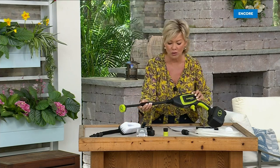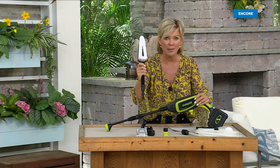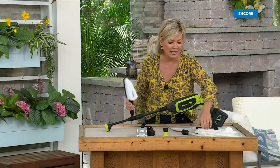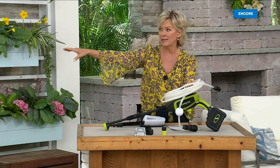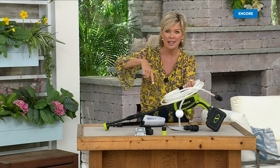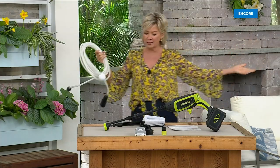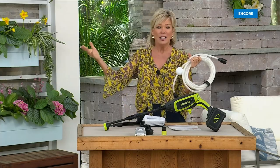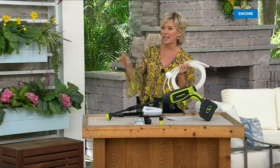You're getting two wands — one gives you multiple spray settings, and this is what you'll use for your vehicle. You also get the extension hose that allows you to not be tethered to the spigot on the side of the house. You can take this anywhere — completely portable — freedom to roam about your property and take care of what you want, whether it's pressure washing or spray washing.